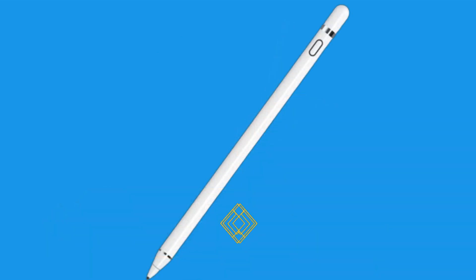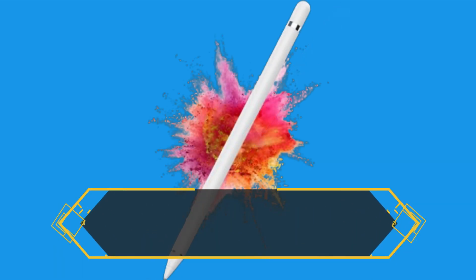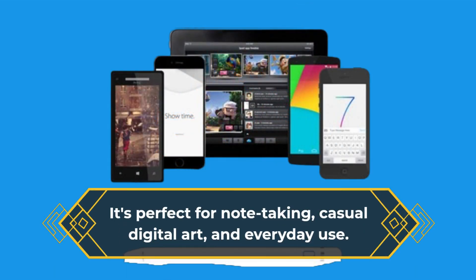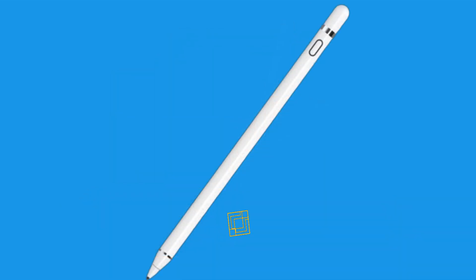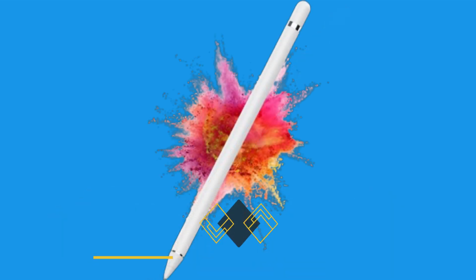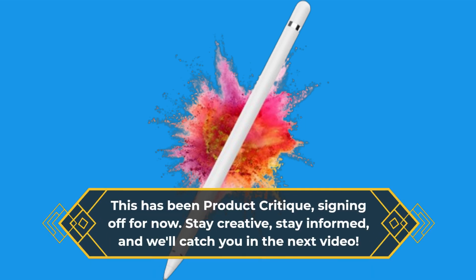In conclusion, if you're in the market for an affordable stylus that works like a charm with your iPad 2 and a variety of other devices, the DOGAIN Active Digital Stylus Pen is an excellent choice. It's perfect for note-taking, casual digital art, and everyday use. If you found this review helpful, don't forget to hit that thumbs up button, subscribe for more insightful reviews, and ring that notification bell so you never miss an update. This has been Product Critique — stay creative, stay informed, and we'll catch you in the next video.